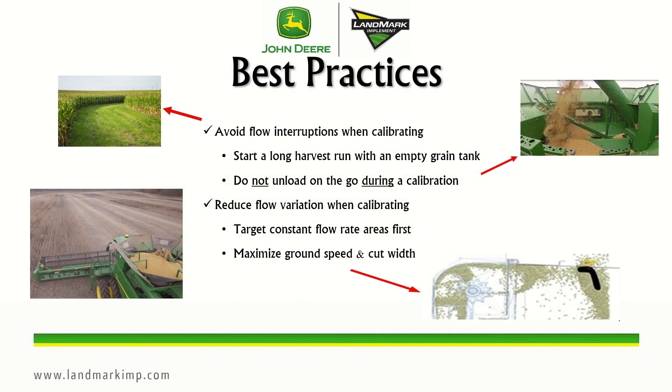Some best practices to achieve maximum accuracy with active yield systems: avoid flow interruptions when calibrating. To do that, start a long harvest run with an empty grain tank. You don't want to load on the go during calibration, stop to check something, or stop the separator. You also want to reduce flow variation by keeping a consistent ground speed and cut width, so target constant flow rate areas first.